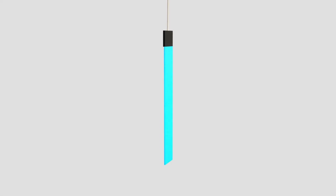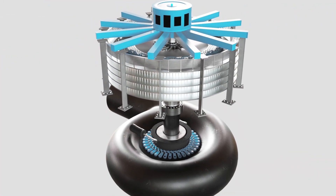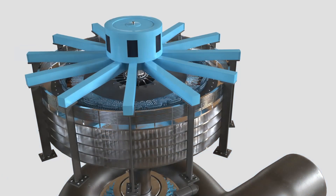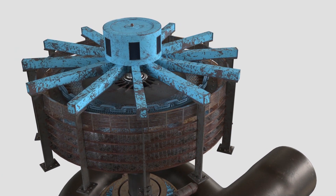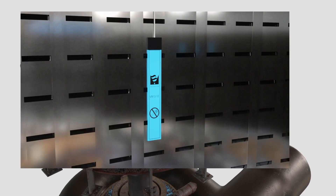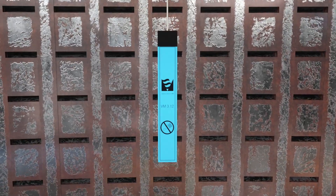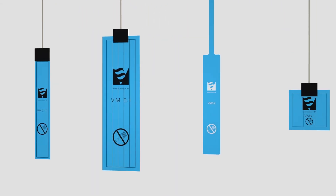Vibra Systems air gap sensor — the original, the grandfather of all air gap monitoring sensors. Made from extremely durable material, VM sensors are guaranteed to outlast the life of any generator. All those installed on machines still in operation today are functioning as perfectly as the day they took their first measurement.